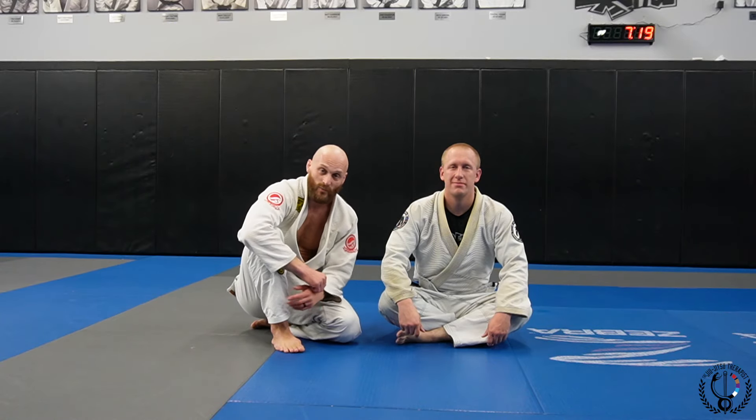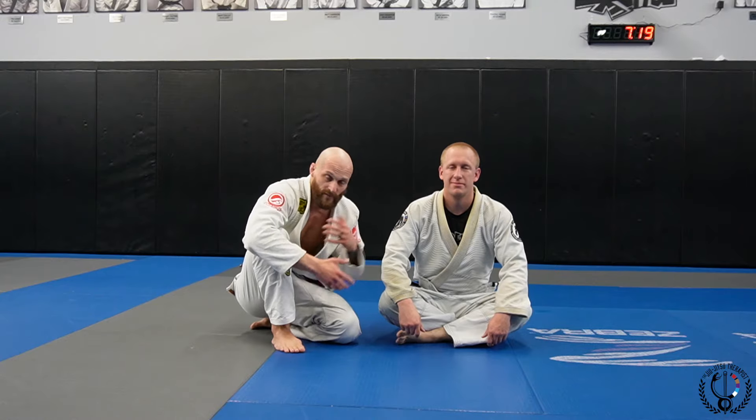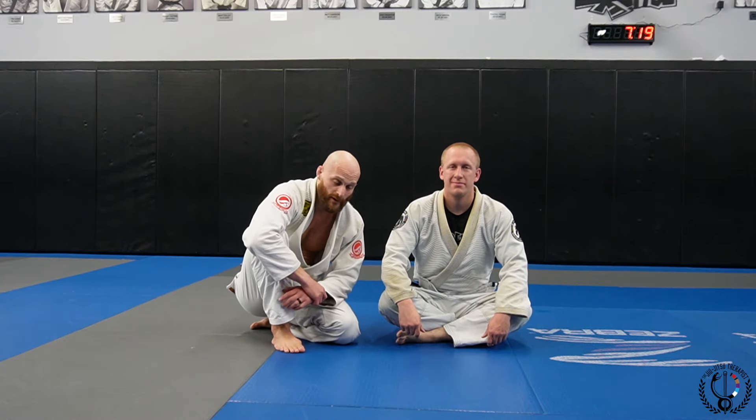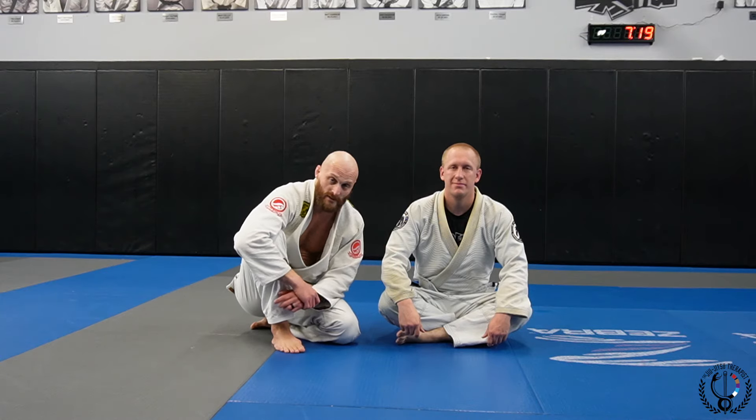Here's a guard passing drill we've been working on in class. I'm going to show you a way to do this drill with a partner — it's good for mobility and building up a little cardio. But then I'm going to show you a way to do this one by yourself using just an exercise ball. So let's get into it.